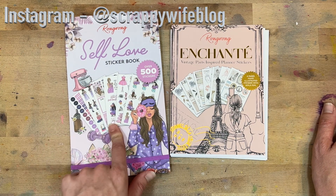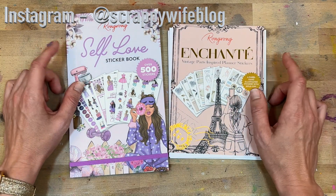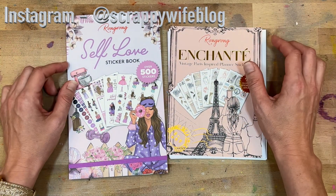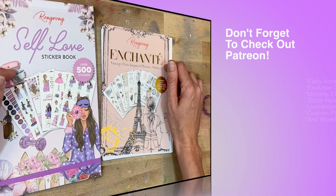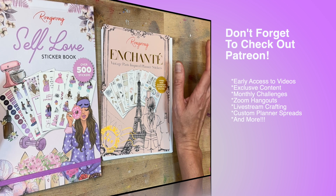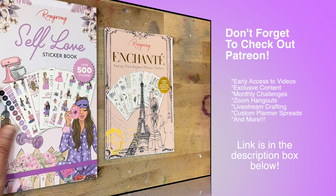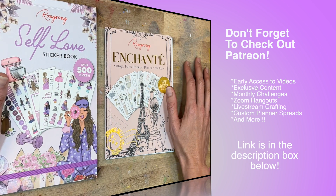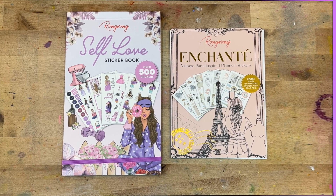Thank you Wrong Wrong for sending me these — I cannot wait to start creating some spreads. This is going to go really well in my wellness planner for sure. Description box is where you will find links and affiliate code. A huge shout out to my Patreon members — thank you so much for all of your support. You really are the best; you make it possible for me to keep putting out content here on YouTube. I hope you all have a fabulous day and as always, keep it creative!